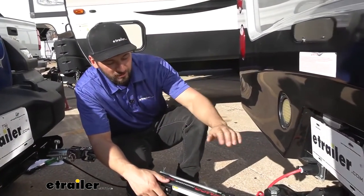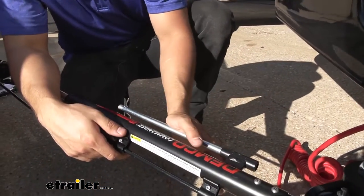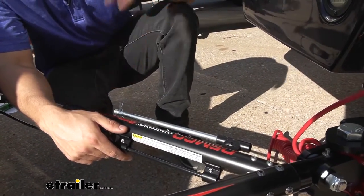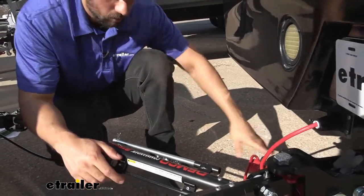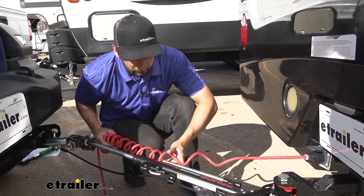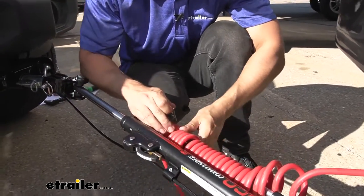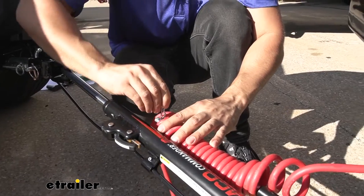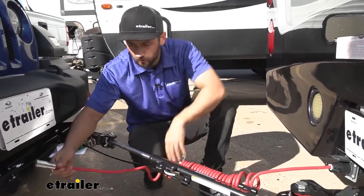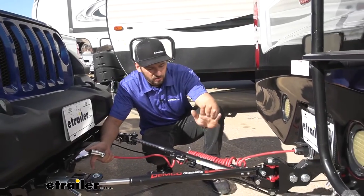Another feature integrated into our Demco tow bar is the silver rod on the outside of our arms. This is going to help us secure the extra slack for our electrical connector. If we have a coiled electrical connector, which we do, we're going to take the coiled end and feed it through this rod here. This is going to help us secure the extra slack so we don't have to worry about it dragging on the ground while driving. We'll put the coiled portion through and secure it with our pin and clip, then make our connection to the vehicle. Everything is just a nice, seamless, integrated package.